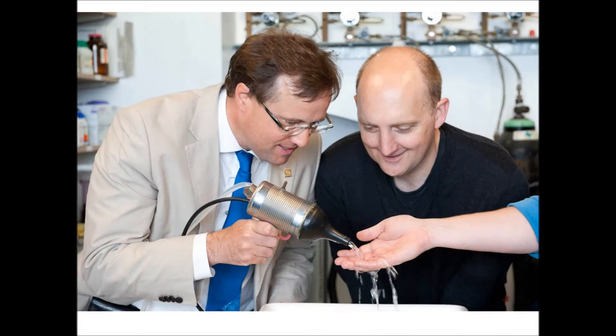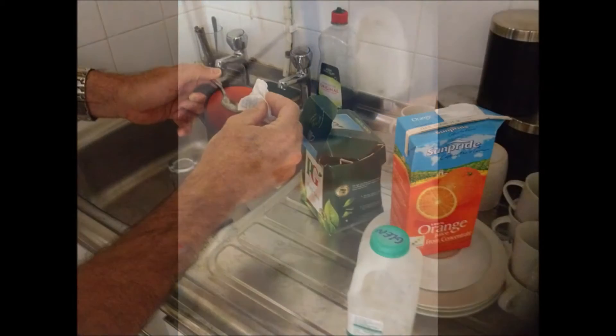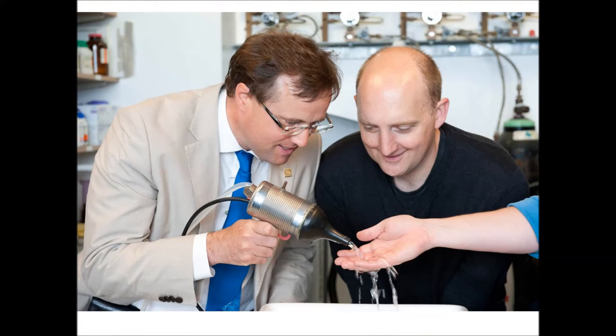We are currently testing StarStream for hand washing. The average person in the UK washes for 6 seconds, many in cold water without soap, instead of the 20 seconds in hot soapy water that the Centre for Disease Control recommends. To help those people who find it hard to change their 6-second habit, can we make those 6 seconds more effective by washing in StarStream?